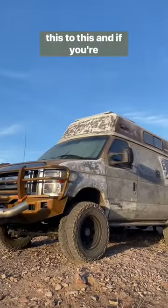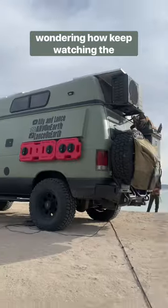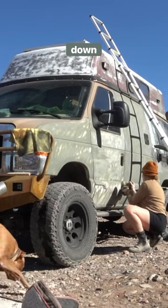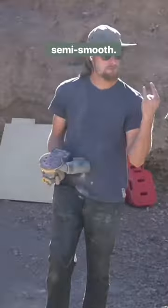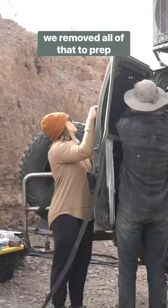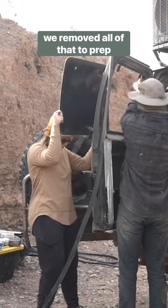Last week we took our van from this to this, and if you're wondering how, keep watching. The first few days were honestly the roughest. We had to sand down practically everything to get to semi smooth. We also had to sand down the inside, the door jams, and the window, so we removed all that to prep.